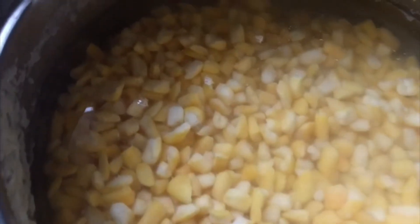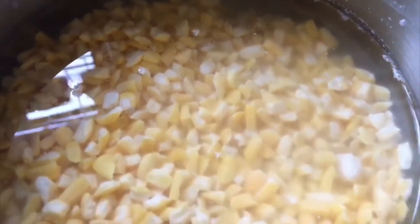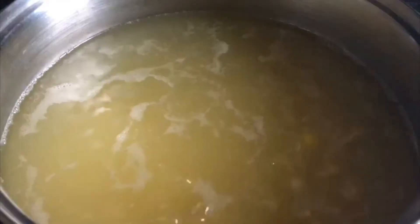I put the corn to soak overnight in cold water and now I'm going to transfer the corn into my pan ready to start cooking. I've now transferred the corn that I put to soak overnight into a normal pan on the fire.